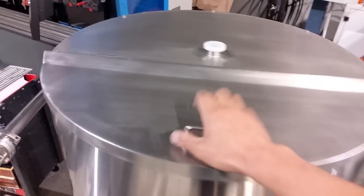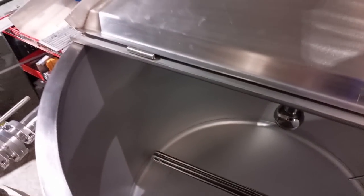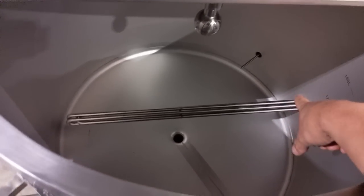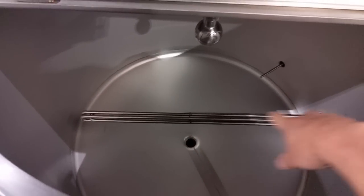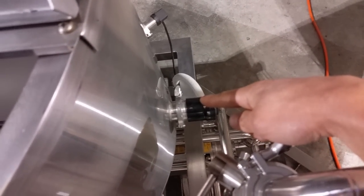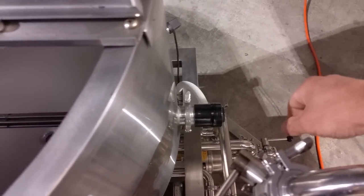Going over to the HLT — it's not super exciting. It's got a temperature probe and these big long low watt density elements, which are quite large. All elements can be removed with triclover fittings on the side, so you can just whip them out and clean them down if you need to.